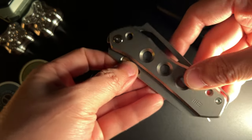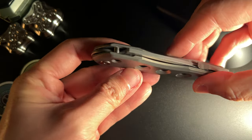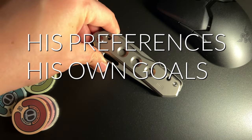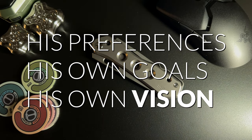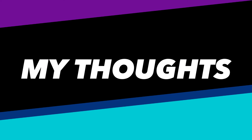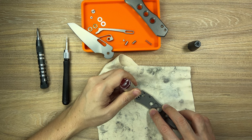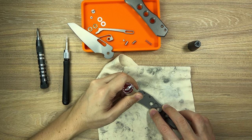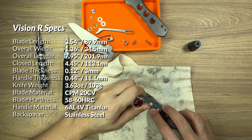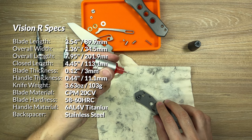It really does feel like this is a part of Snextan. After all, he designed this knife according to his preferences, his own goals, his own vision. Now let's talk about what I think of the Vision R, because I have my own set of preferences. I won't talk about the blade shape or materials, even though they are key factors, as these are almost always purely preference based.